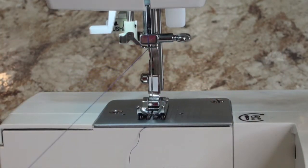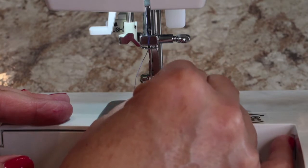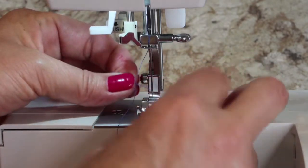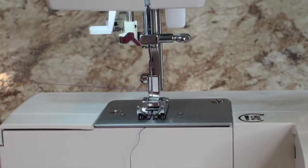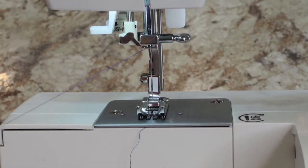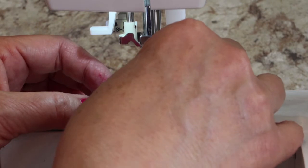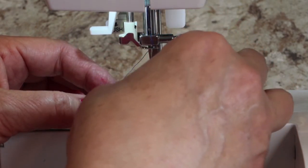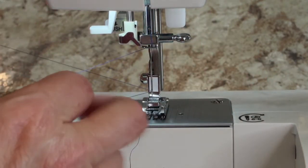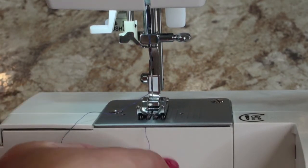A lot of times I just give up and thread the needle myself, which is probably what I'm going to do here. This is not because it's lower end — I have more expensive machines and it's the same problem. So if you want to, just push that thread into the needle from front to back, pull it right through, and make sure it doesn't make a loop. Pull that out and try again — be way more careful this time. Okay, it's perfectly threaded.